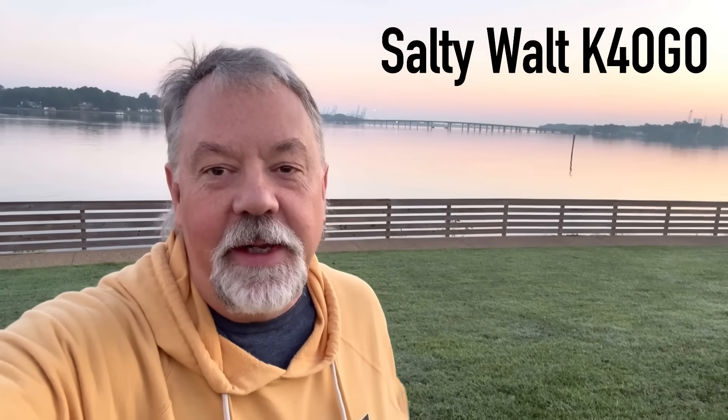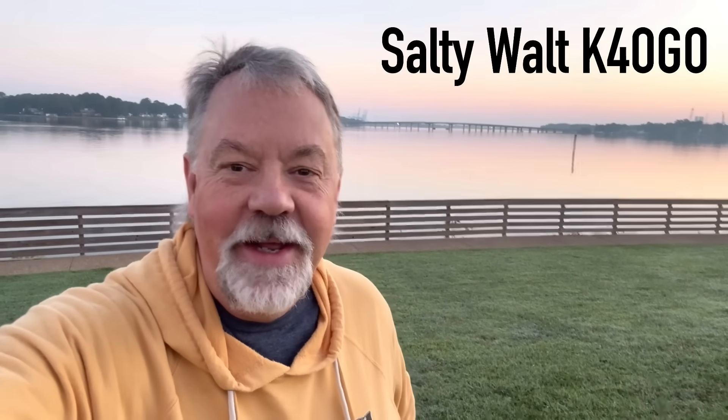Good morning. It is literally the crack of dawn. This is the Elizabeth River that leads out to Hampton Roads Harbor and then Chesapeake Bay to the Atlantic. And I don't think salt water is going to have much of an effect on what I'm going to do today.